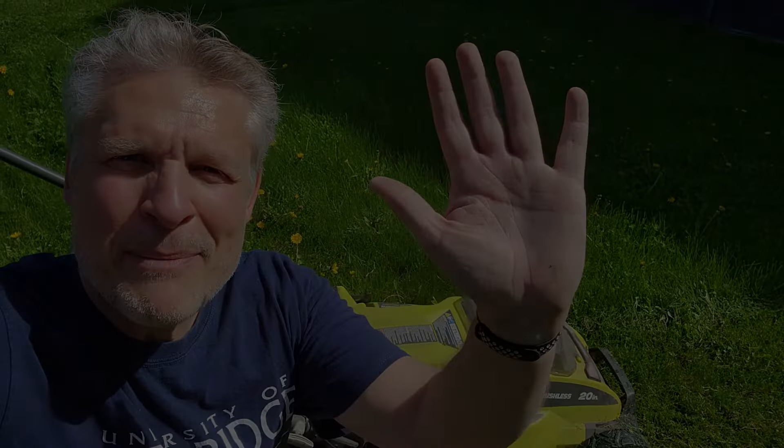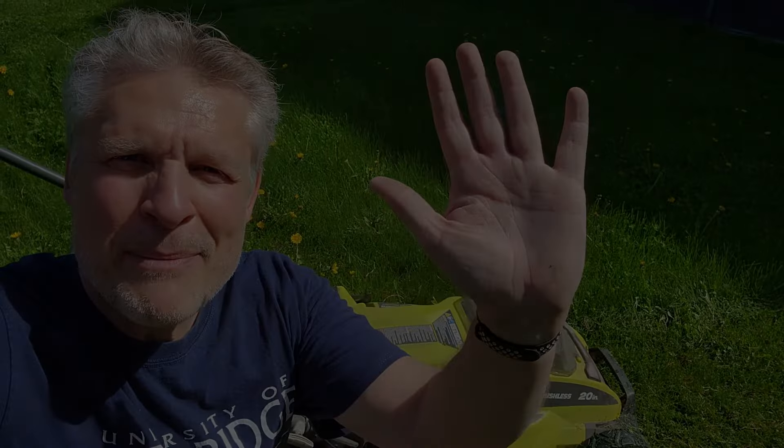If you watch the channel you know I'm a big proponent of electric lawnmowers. I've had this Ryobi 20 inch 40 volt lawnmower for six years. I've got a review of it posted every year going over what damages occurred, how it's lasting, and I love the thing.